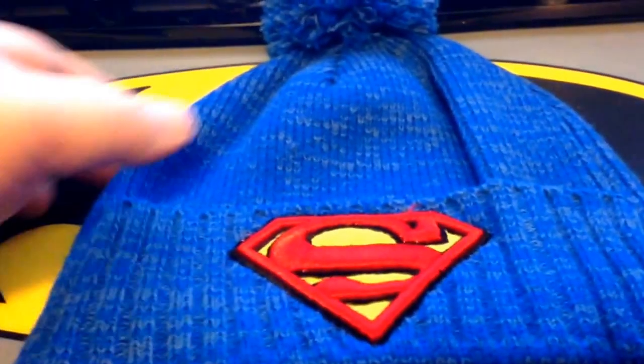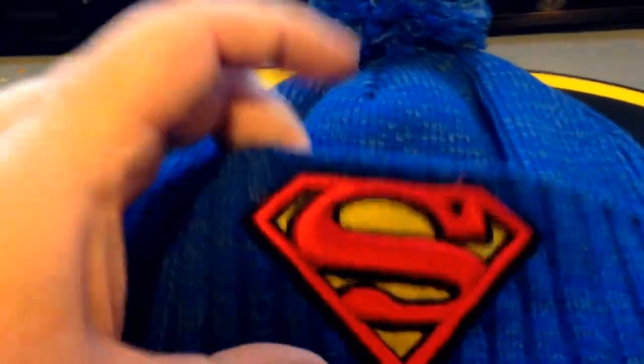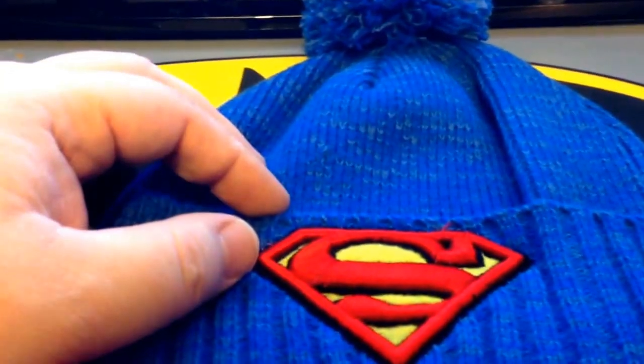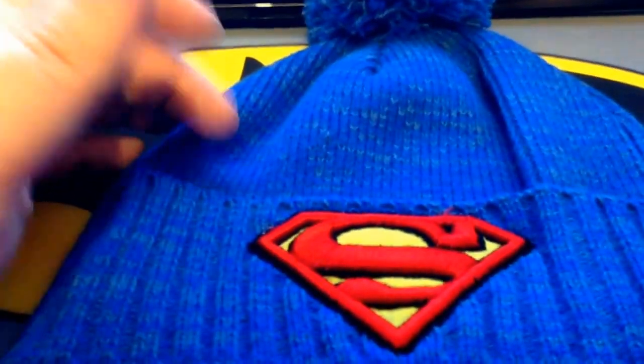So, the hat — bought it at Walmart — has the standard Superman S on it. Now, I have Superman beanie hats for the winter, two others.